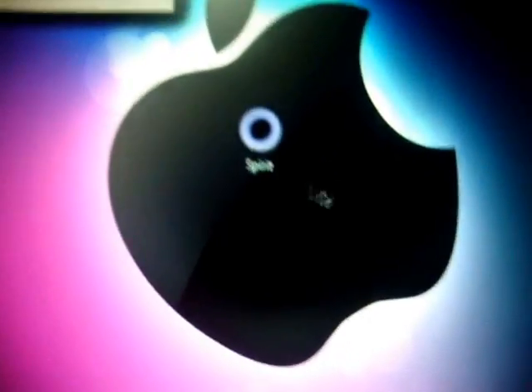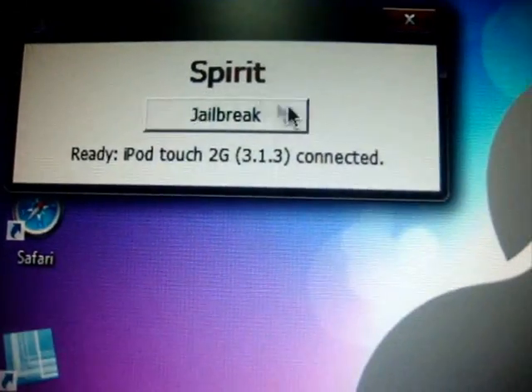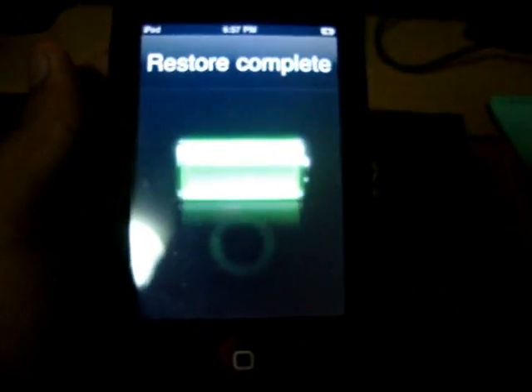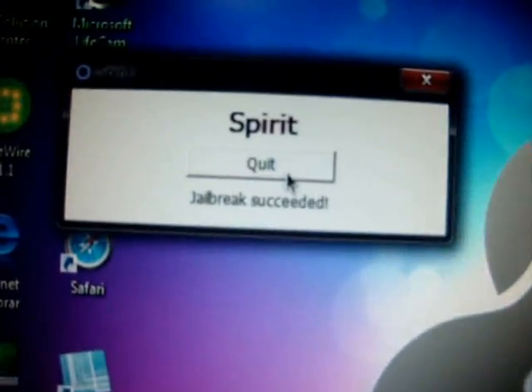Click Run, then click Jailbreak. It's going to say something like 'iPod touch 2nd generation 3.1.3' — click Jailbreak. On your device it should say 'restore complete,' then show the Spirit background, and then say 'Spirit jailbreak succeeded.'